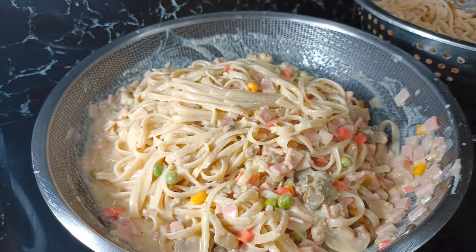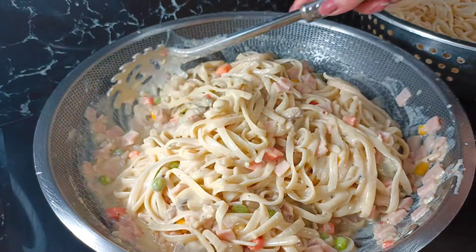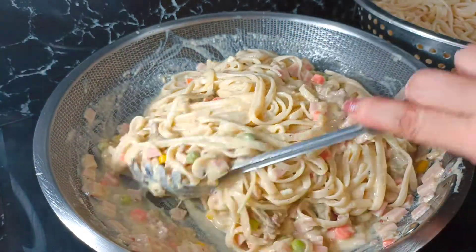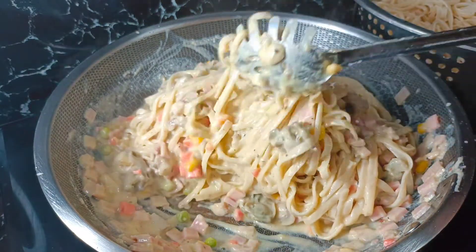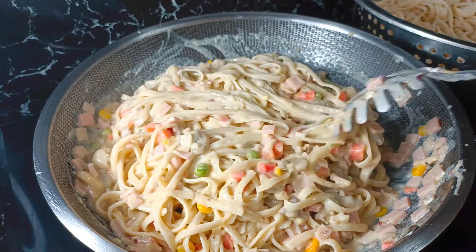Ayan na po mga kakooking ina, naluto na po ang ating carbonara pasta! Maraming maraming salamat po sa inyong panunood ng aking pagboblog. Pakilike and share na lang po, at maraming maraming salamat po ulit sa inyong suporta!